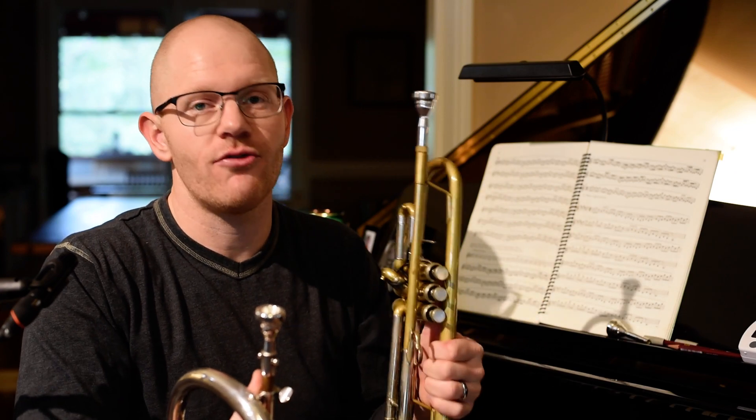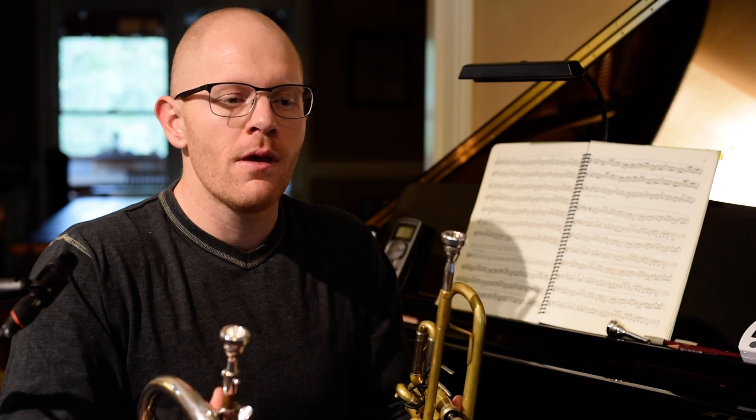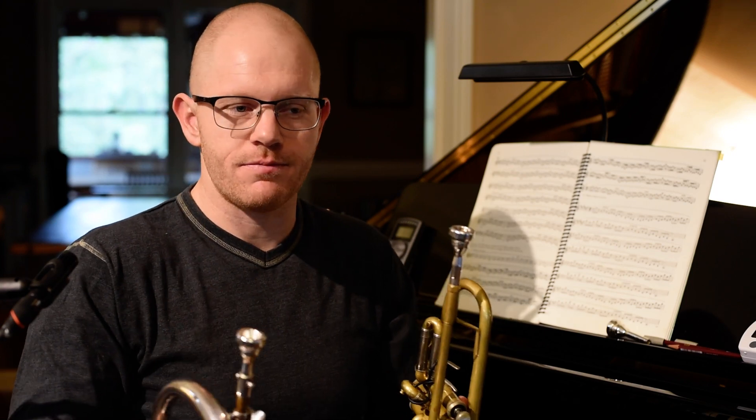You figure out where your trumpet playing is being impacted by your flugelhorn, and you figure out how to take the consistency that you have on trumpet to the flugelhorn, or to the cornet, or to the F-trumpet. And as you do this, you'll learn how to trust that the sound of the instrument is different, and then slowly expand this into more and more complicated things. You'll get to a point where you can feel comfortable moving between the two instruments in various ways.